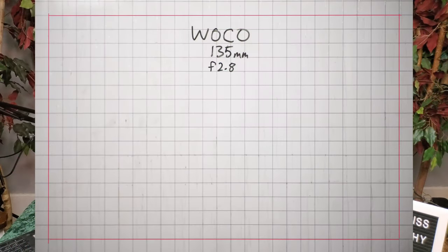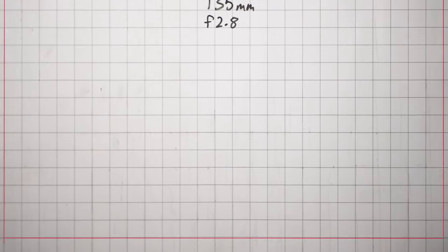On to the distortion chart. There's no distortion here, really. There's a little bit at the bottom, but that's likely due to the fact that the mat is no longer laying flat — I didn't get it taped down very well, so it's maybe poofing up a little bit at the bottom.